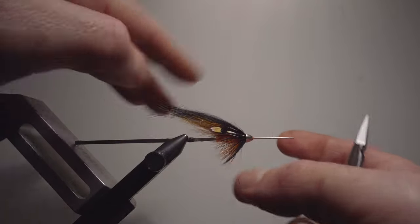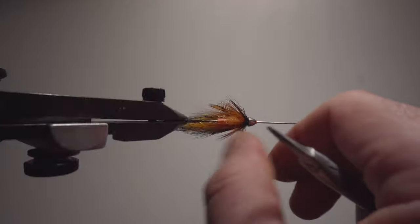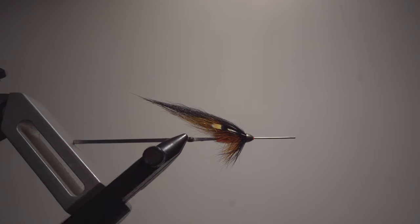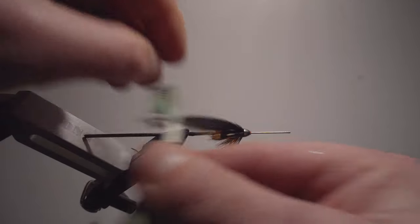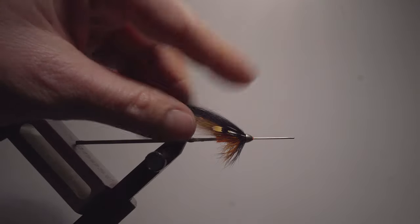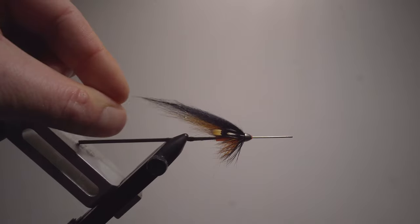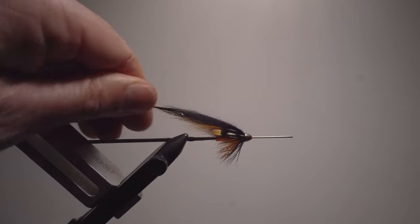And there we have it — my favorite fly, I would say, overall. If someone said 'use one more salmon fly for the rest of your life,' one pattern, one color combination, I would say black and orange without any doubt. This works everywhere. Hope you enjoyed it, and stay tuned for more episodes.